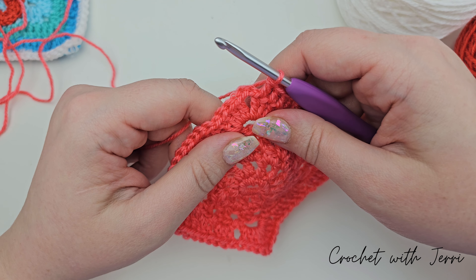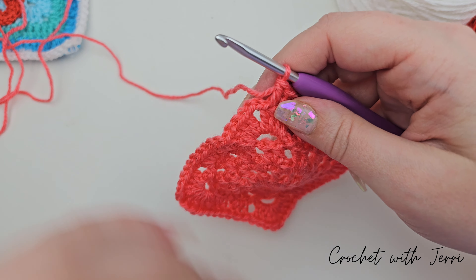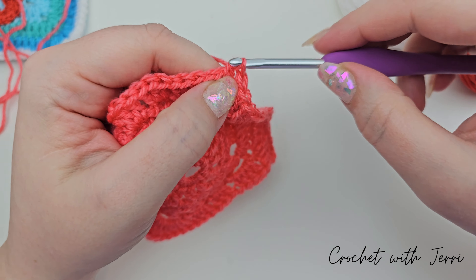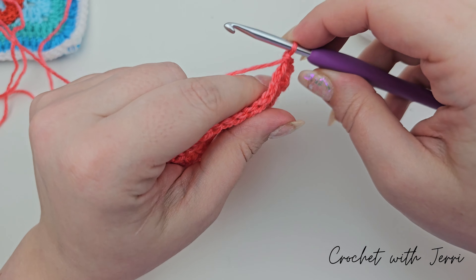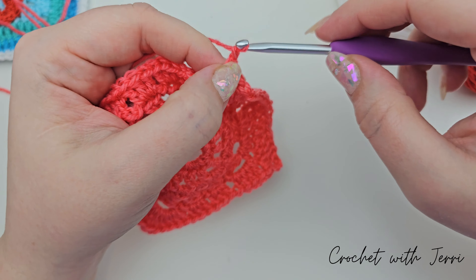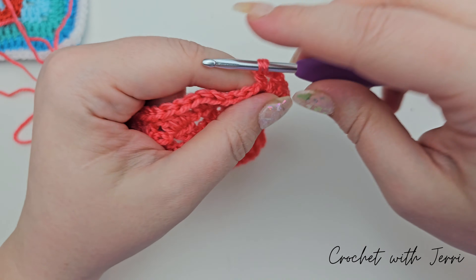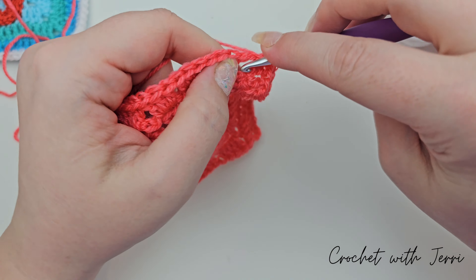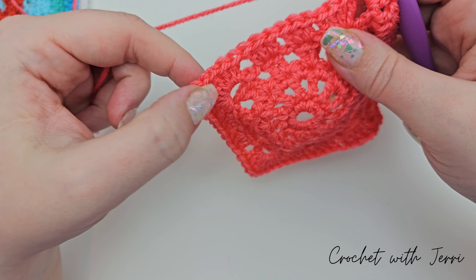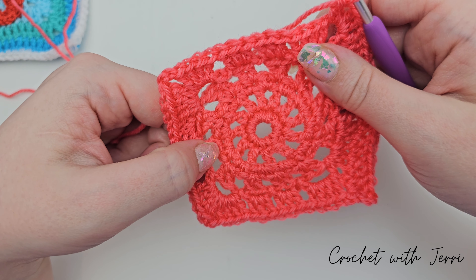Into the corner space we're doing two trebles, two chains, and two trebles. Yarn over into the corner: one treble, two trebles, two chains, and then two trebles — one and two. Remember: treble along, and your corners are two trebles, two chains, two trebles. I'll meet you at the end of the round.